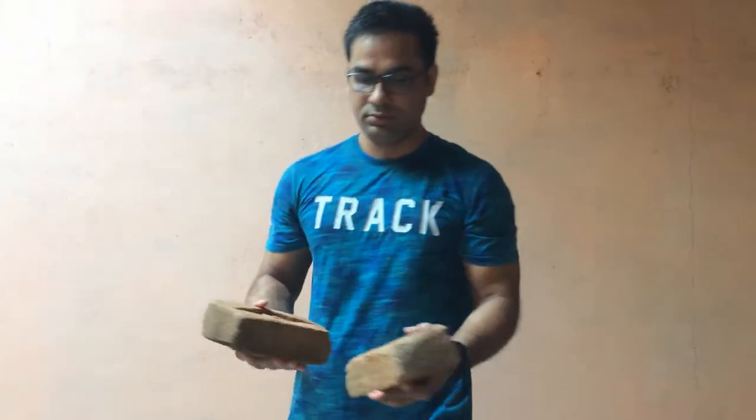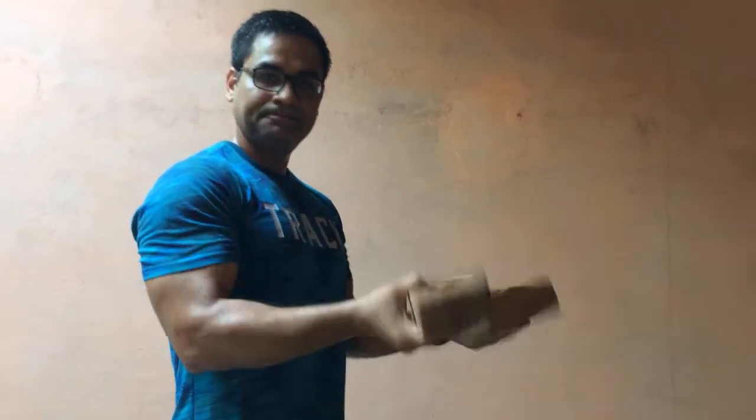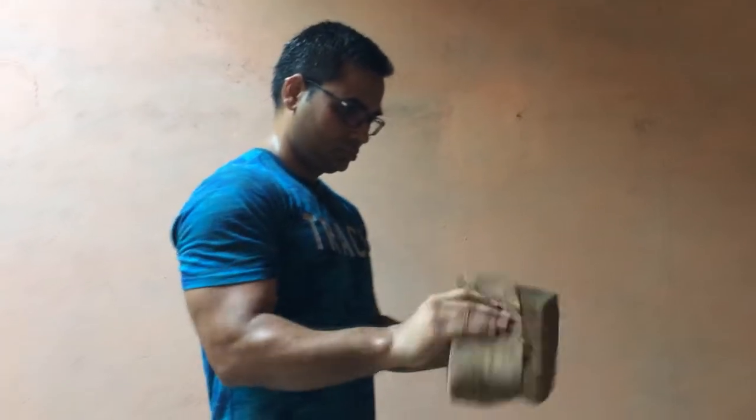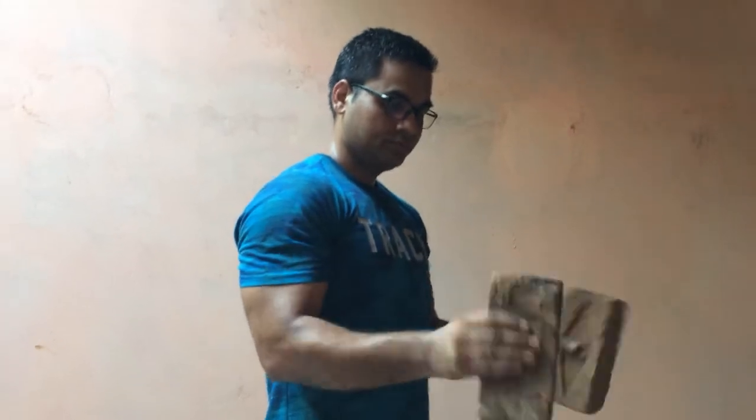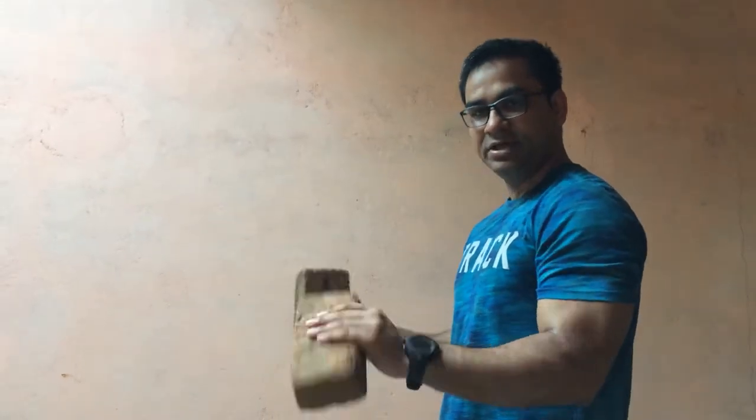So friends, now we will start our third exercise. For the third exercise, I have taken a bar. I will show you. Let's start our third exercise.